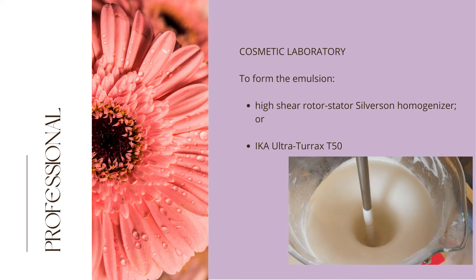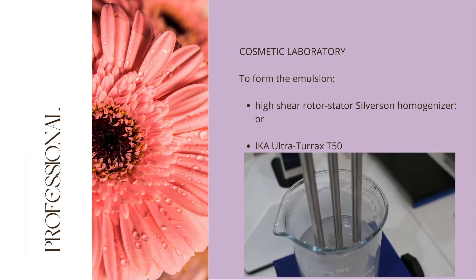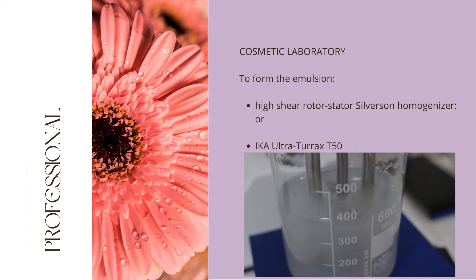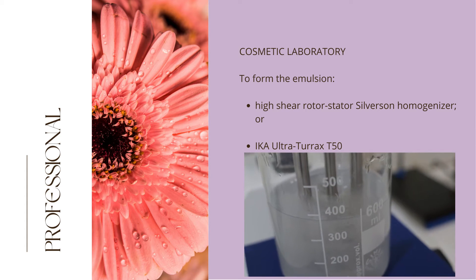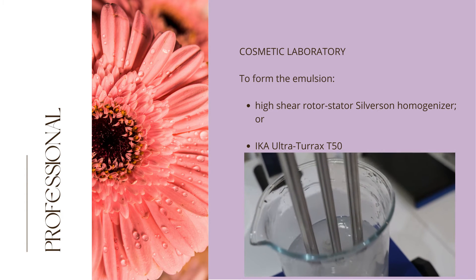We will start with mixers aimed at the Professional Cosmetic Laboratory. First up is the gold standard, the high shear Rotostat Silverson homogenizer, which is usually used to form emulsions. In Europe, the Ika Ultra-Turrax T50 is another popular high shear homogenizer, not shown in this video.